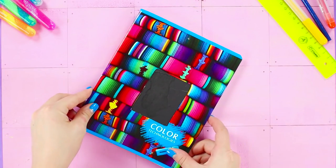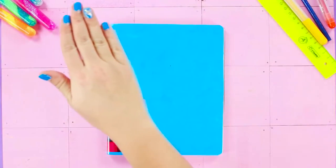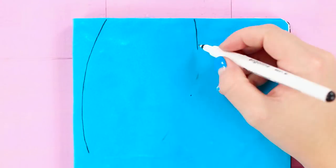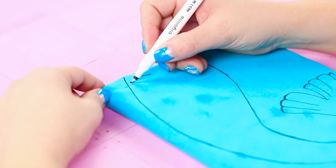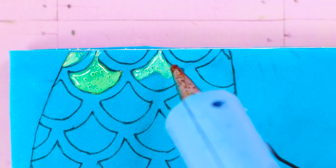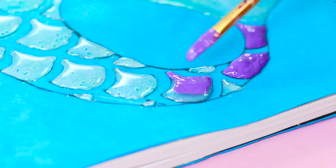Now let's decorate a school notebook with the help of hot glue. First, cover it with colored paper and apply a drawing on the paper with a black gel pen. Draw a mermaid's tail and decorate it with curly scales. Fill the scales with hot glue. Now you need acrylic paints — starting from the edge of the tail, paint the hot glue purple, then switch to a pale pink color.